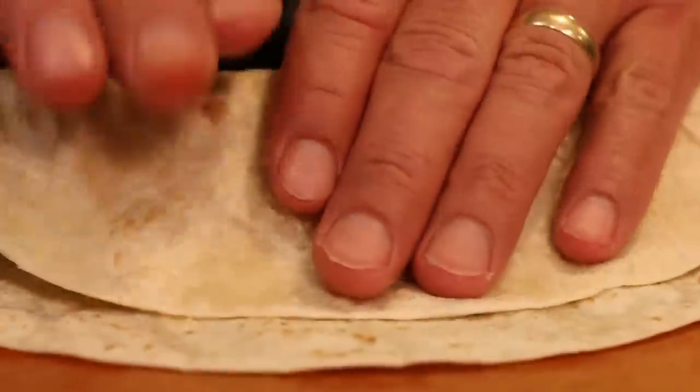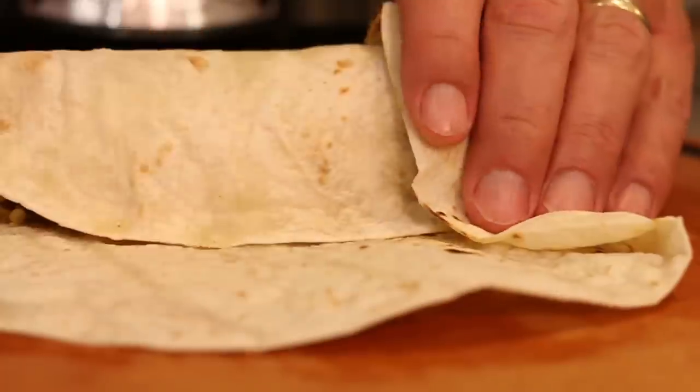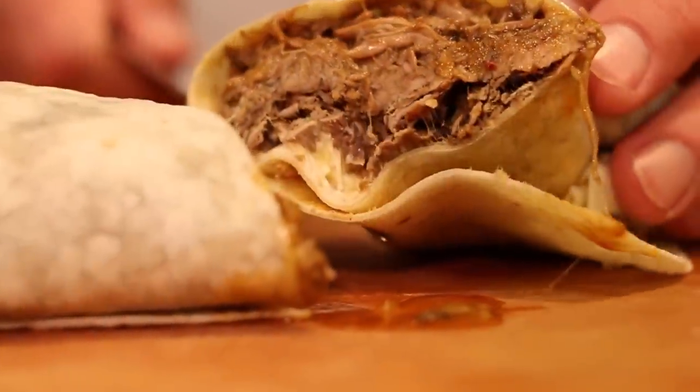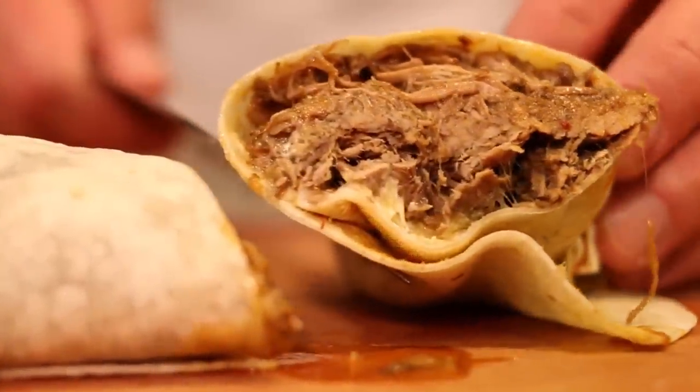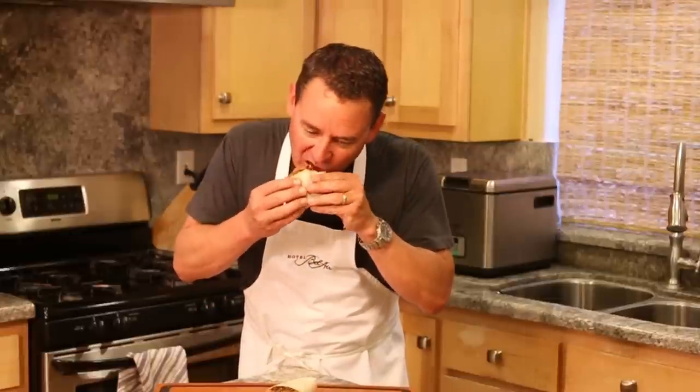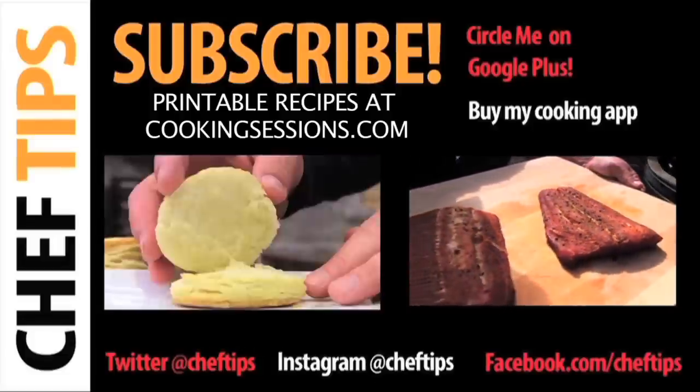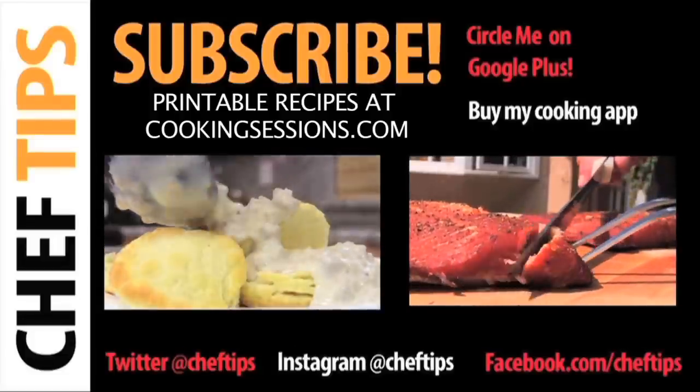Barbacoa is so delicious. If you're looking for a barbacoa recipe that's on the spicy side, this is your recipe. Thanks for tubing in. So simple, so delicious. For more simple and delicious recipes, click on these links, and please don't forget to like, share, and subscribe.